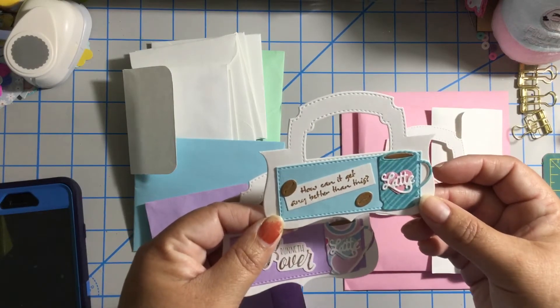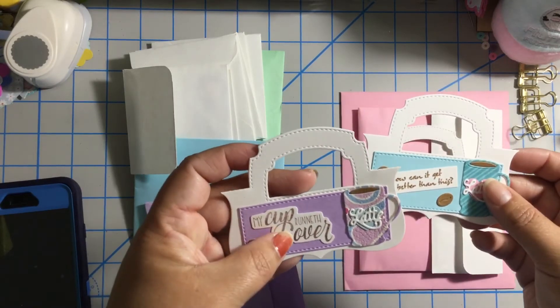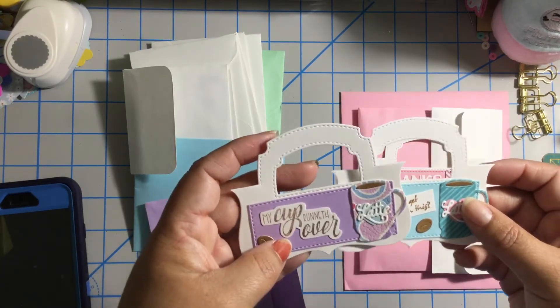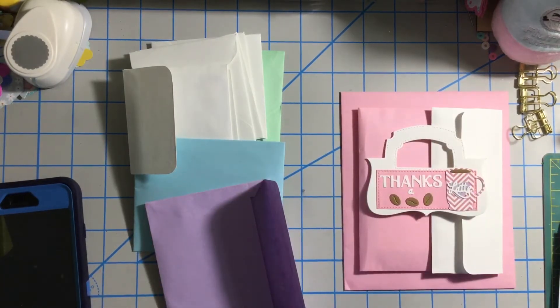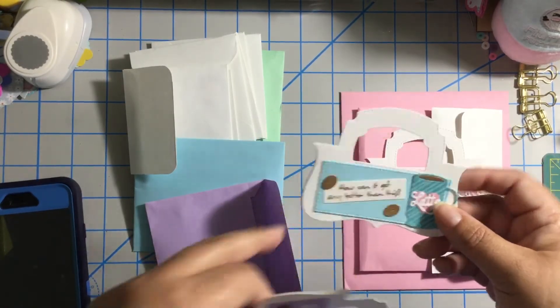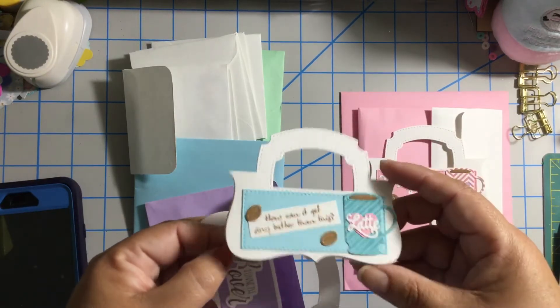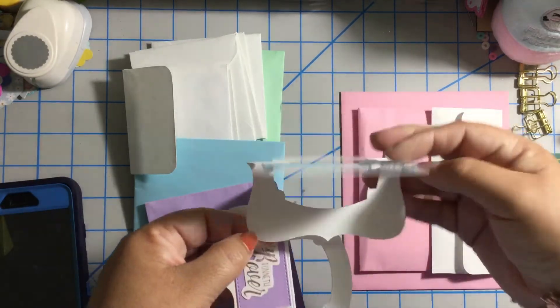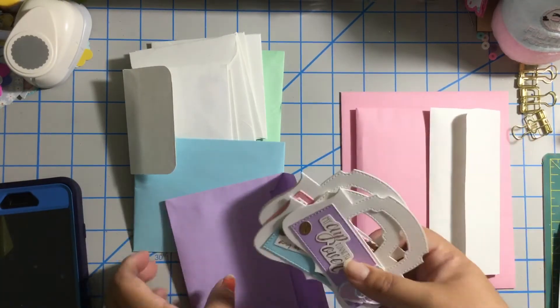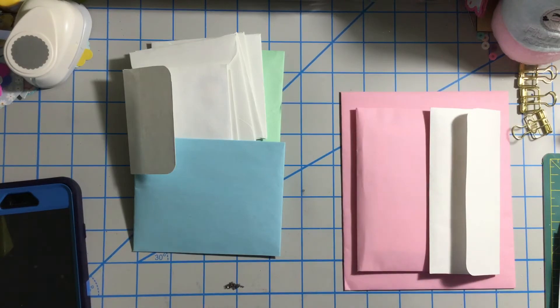How can it get any better than this? My cup runneth over! I love this die of the treat bag. Super cute — thank you for sharing this with me Damaris. It's gonna be so hard to use them — I want to hoard everything!